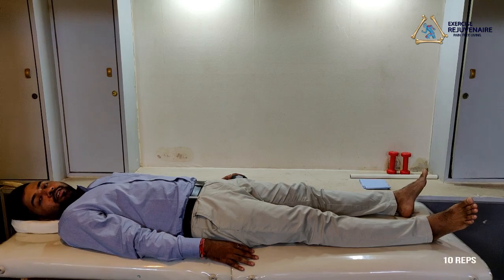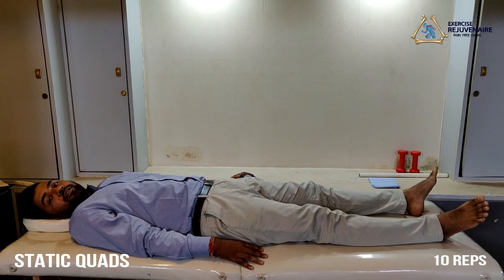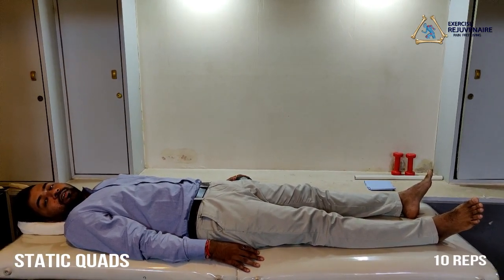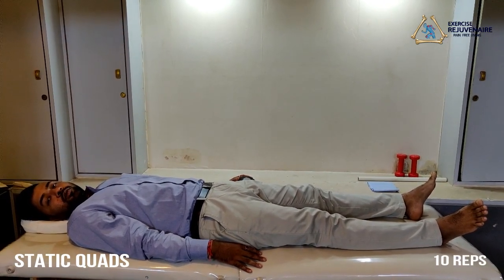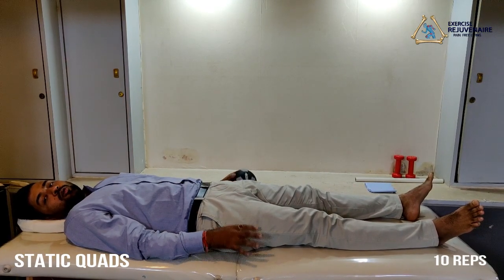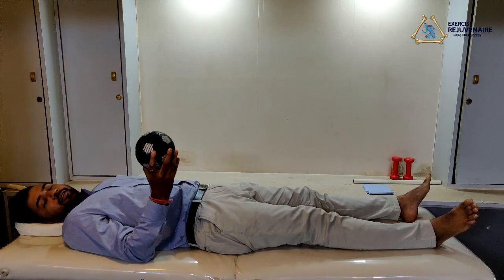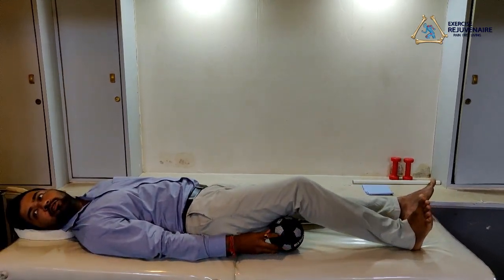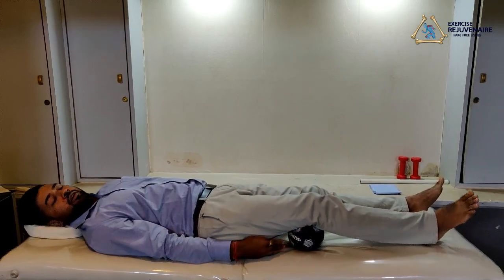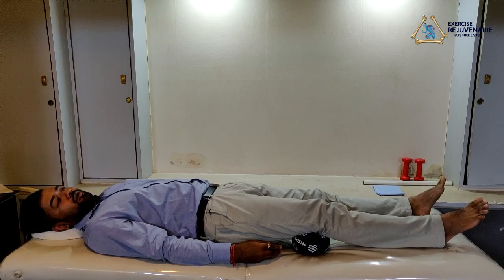The third exercise in the knee protocol is called a static quadriceps exercise. To perform this exercise, you need to lie down straight. You can use any prop like a towel roll or a soft ball. Place the soft ball beneath your knee joint, then try to press your knee joint onto the soft ball and squeeze the ball.